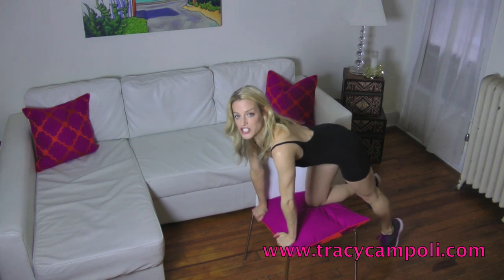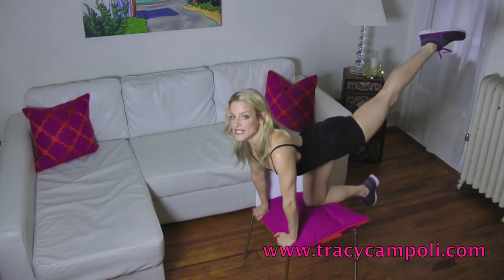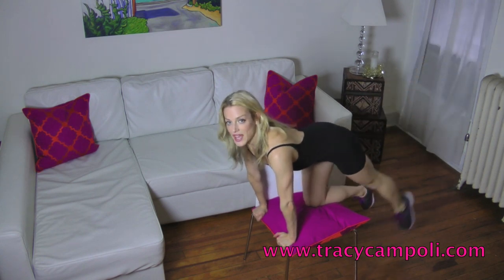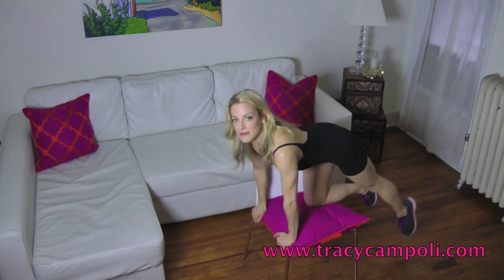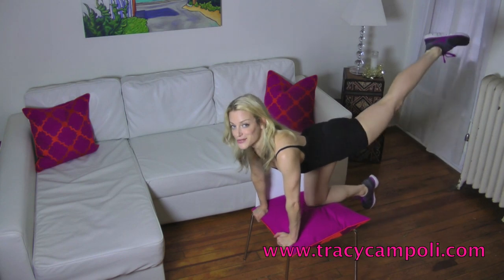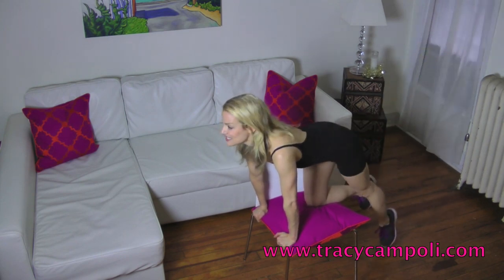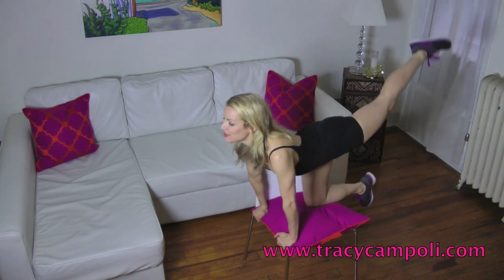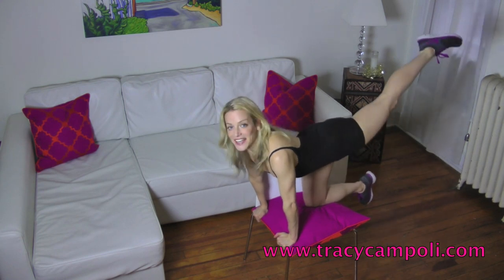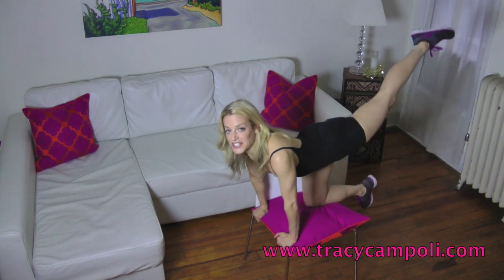Take one leg and extend it behind you, and just lift the leg up as high as you can. My leg is slightly turned out. Make sure you're not bent at the knee — keep it nice and straight. Bring it down and lift up. Make sure, as always, that you're pulling in those abdominals. We're going to do ten reps. And lift — four, five, six, seven, eight, nine — and last one.